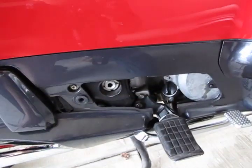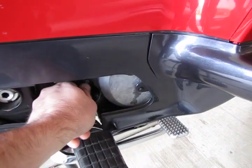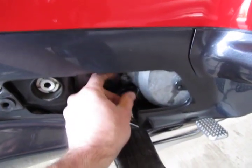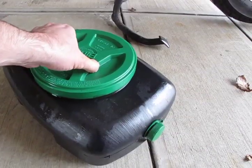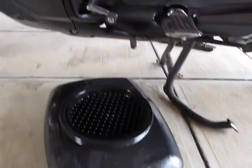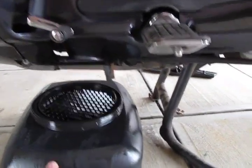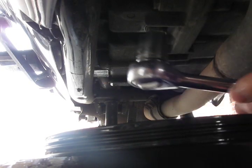Begin by putting the bike up on the center stand. The only plastic you have to remove on your bike is the side panel, which you'd normally use to check your oil. Remove the dipstick. Position your waste oil container under the drain plug, in front of the center stand. Underneath the bike and towards the front, you'll see a 17mm drain plug.